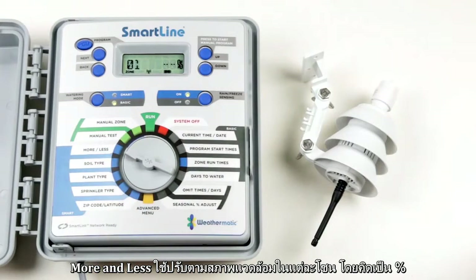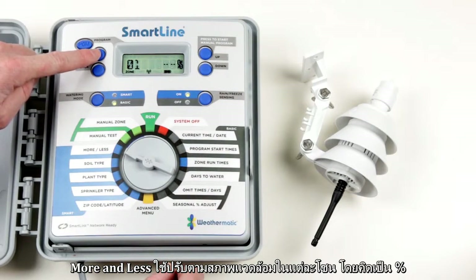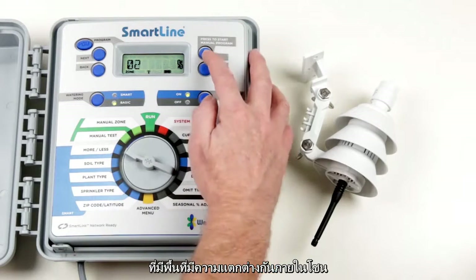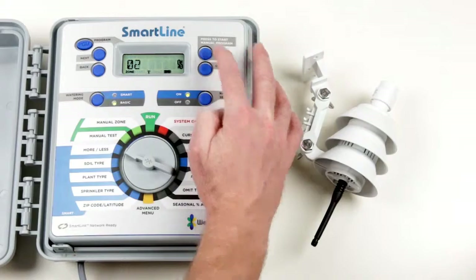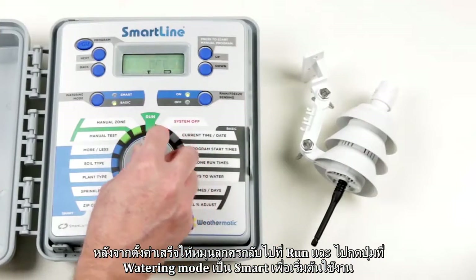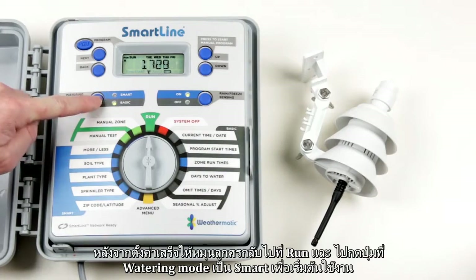More/Less is used to fine-tune the runtime calculation in each zone by percent. This can be useful for shaded or partially shaded areas. To start irrigating in smart mode, move the dial to Run and set the watering mode to Smart.